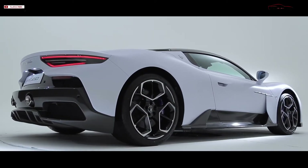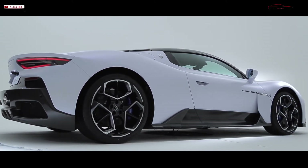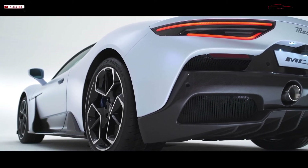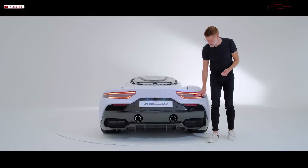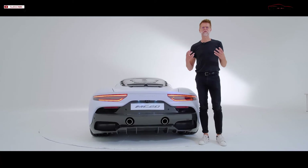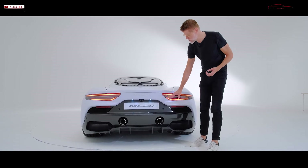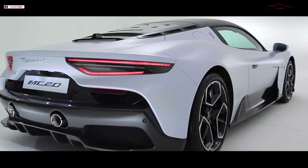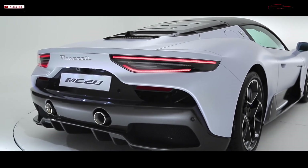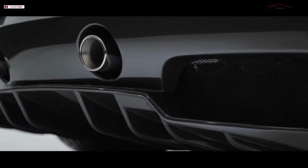Proportions are the most important part of every Maserati we design, and the MC20 is no exception. It starts with a width of almost two meters, and on top of that we use graphic elements like these very slim, very horizontal taillights that further enhance the perceived width and proportion of the car. You also see that the ratio of carbon fiber to upper shell has increased to signify the business end of the car — the performing part — with exhaust, cooling, and aerodynamic floor features.